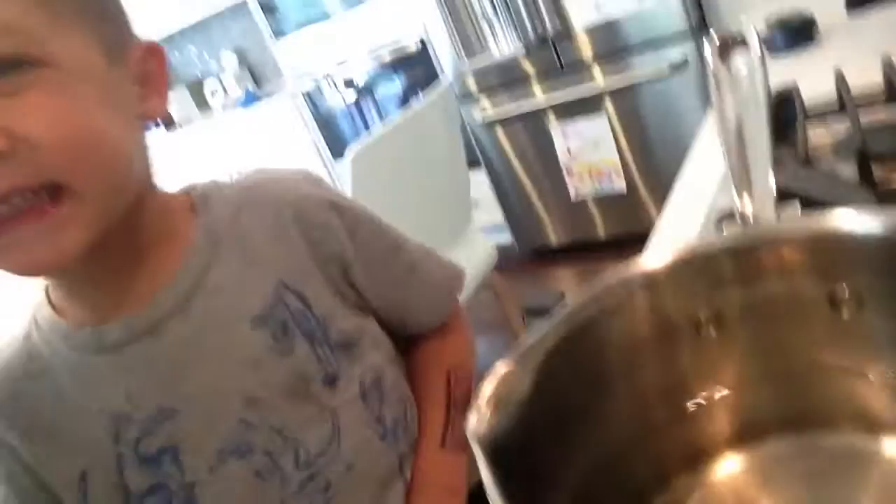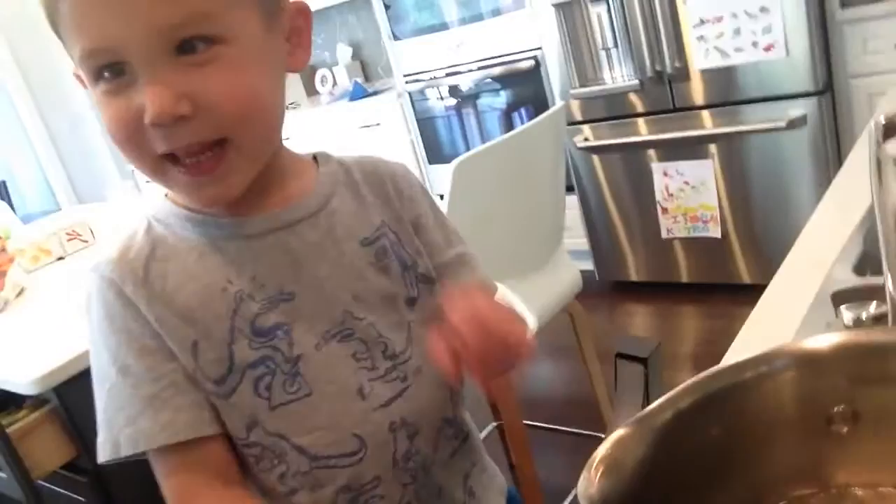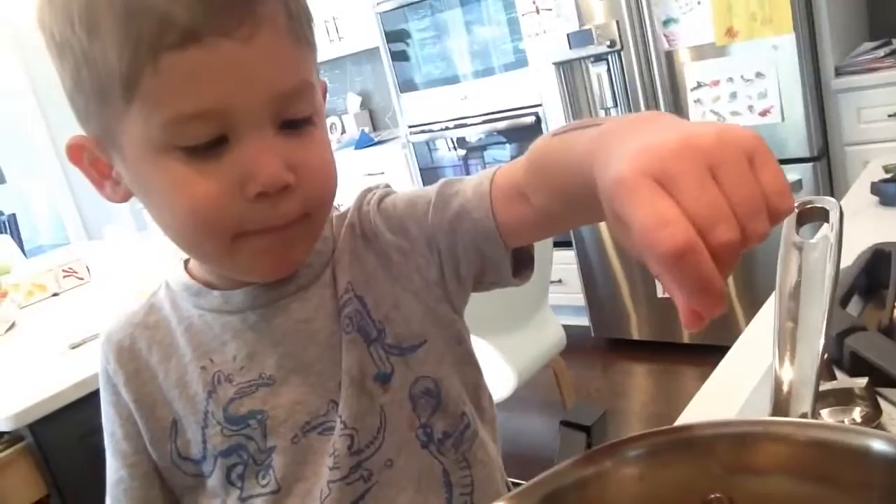We've got our boiling pot of water here. Luke, what are you supposed to not do? Don't touch. Why? Because it's hot. That's right. So we're going to take a little bit of salt — can you take some salt? — and we're going to salt the water. Look at that bubble. And then we'll drop each of these into the pot really gently.